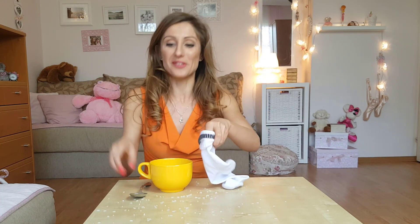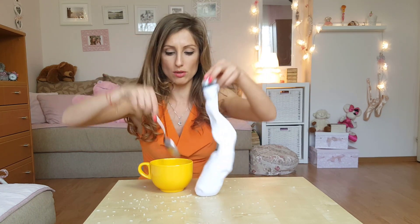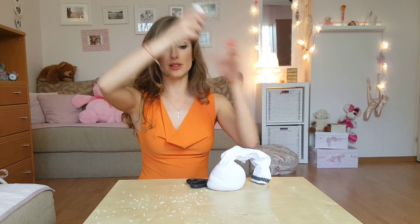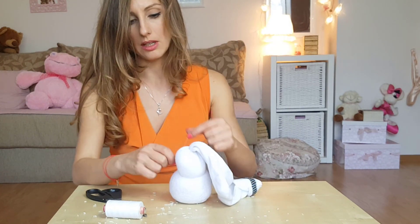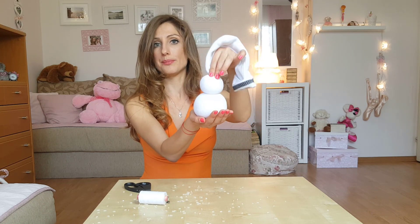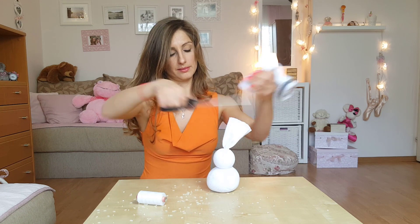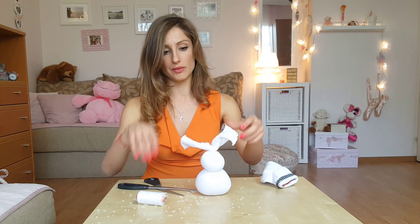At the end, we fill the sock with rice. This way is easier, guys. Now you should tie the head of the rabbit. Ta-da! Now it has a body and a head. Now we should cut the ears of the rabbit — just cut it here. You can decide how long to make them. After, we can make the shape of the ears better, of course.